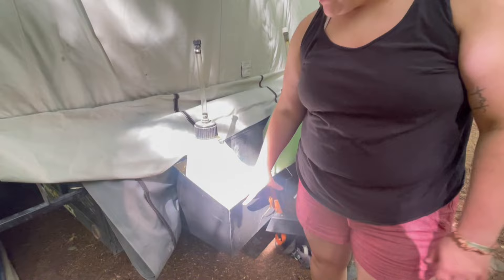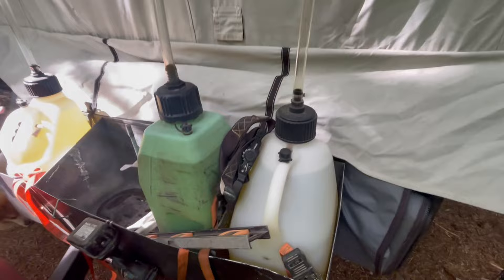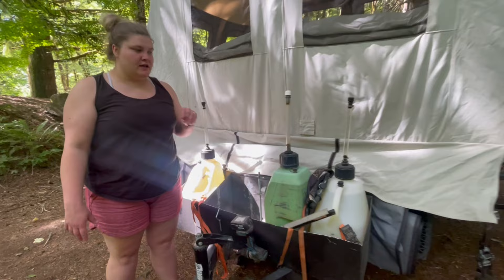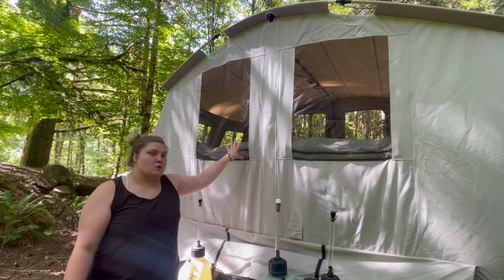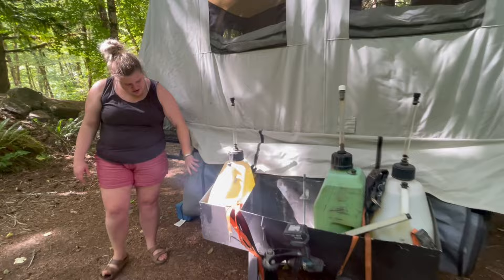Around the back, Vinnie's dad was able to weld us a custom rack for our gas cans. Since we have a side-by-side we need a lot of gas. In winter we have two gas cans, and in here we have two propane cans — one for our grill and one for our buddy heater. This thing is so warm in the winter — we've been camping at 20 degrees with the buddy heater on low and it keeps it around 70 degrees.